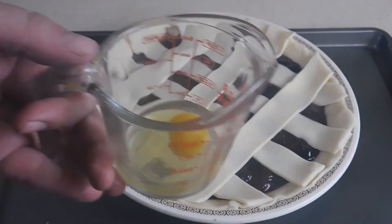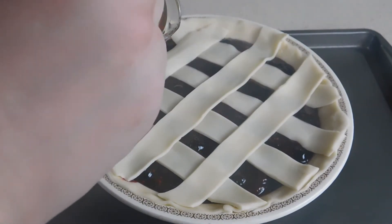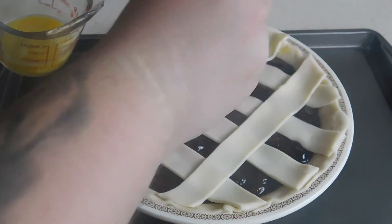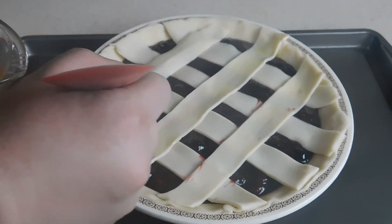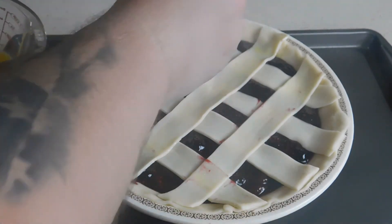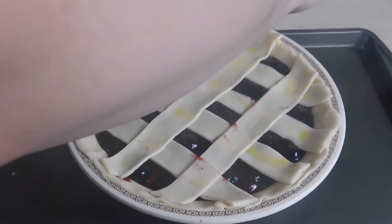We're going to take our one egg and give it a good whisk. Then we're just going to take a brush and paint this crust with our egg wash. This is how we're going to get that golden brown look.